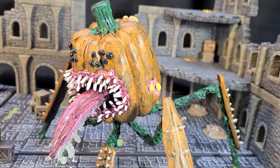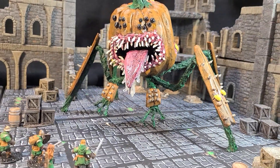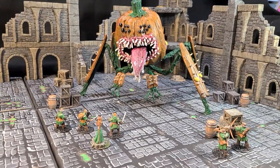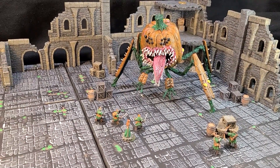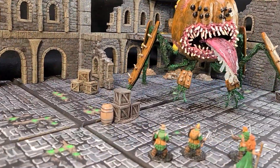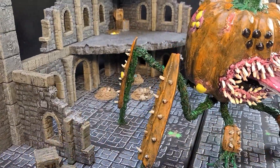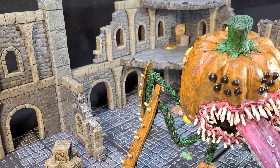Happy Halloween everyone! I've crafted this pumpkin beast to give you all a trick. No treats from me this year. I'll show you how I made this monstrosity after the drop.